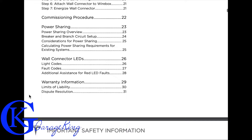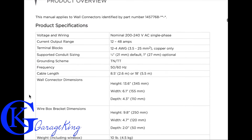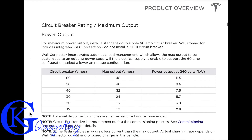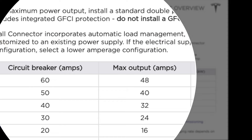Looking at the manual, we can see the current it uses is 12 to 48 amps. Tesla also tells us not to install a GFCI circuit breaker because the wall connector incorporates automatic load management, so a regular circuit breaker will do.